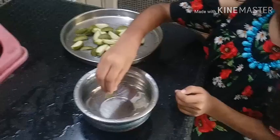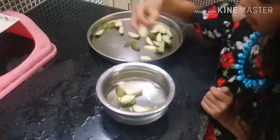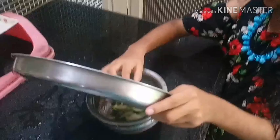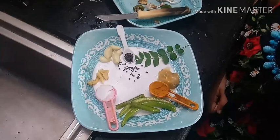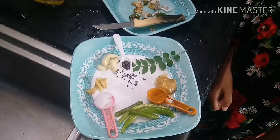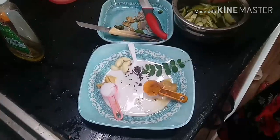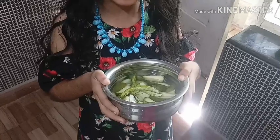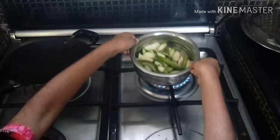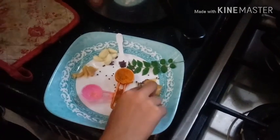First boil the hog plums with green chilli and salt. These are the ingredients to make hog plum curry. Here I am taking two green chillies. I am also adding jaggery to the hog plum curry.